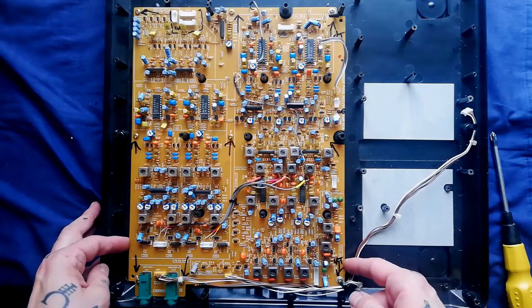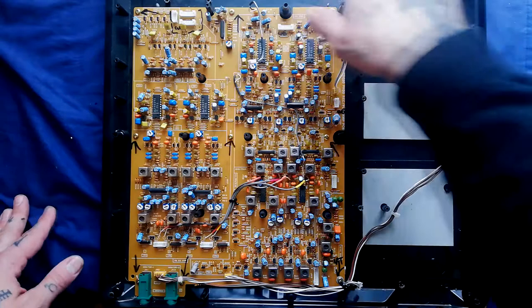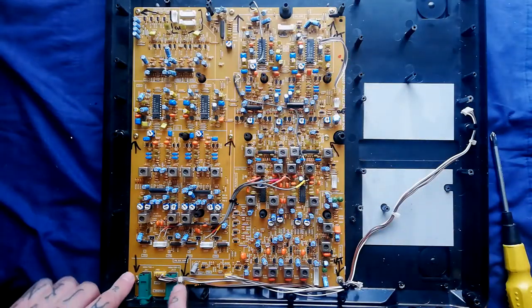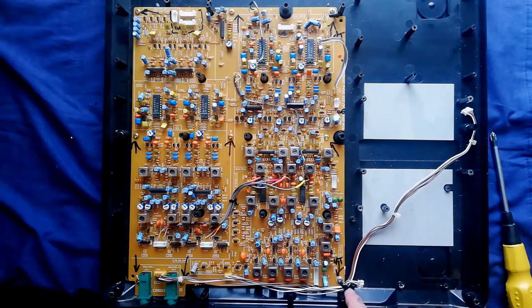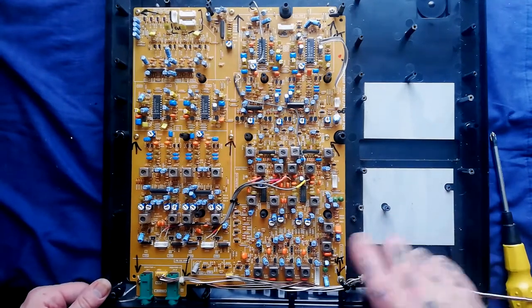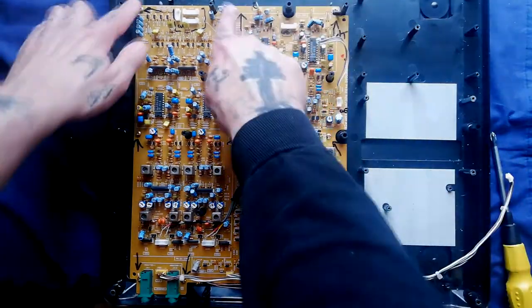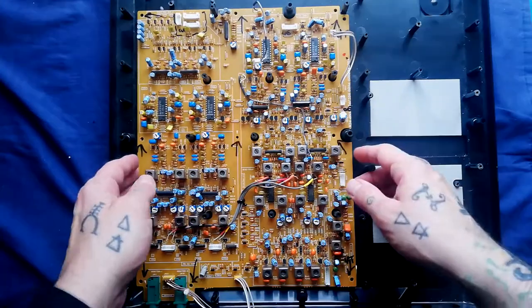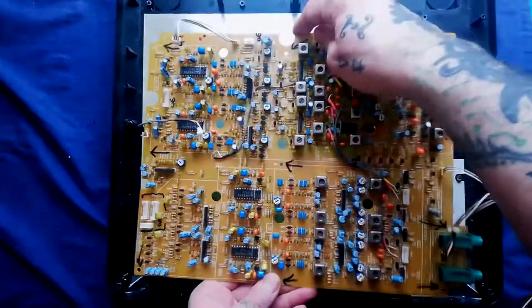Finally we have the record playback board. We could have removed this earlier once the mixer was off and all the cables disconnected — I just wanted to remove the smaller boards around the sides first so it was easier to see what cable goes where. The screws are located two here, one here, with cable ties holding these two cables, and three screws in a row and three across the middle. With those screws removed, tip it from the back to allow the headphone sockets to come out. And that is the unit now completely disassembled.